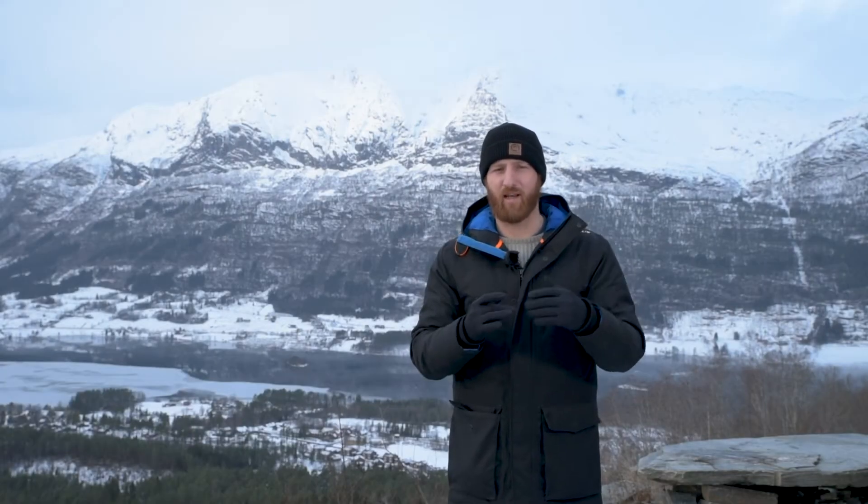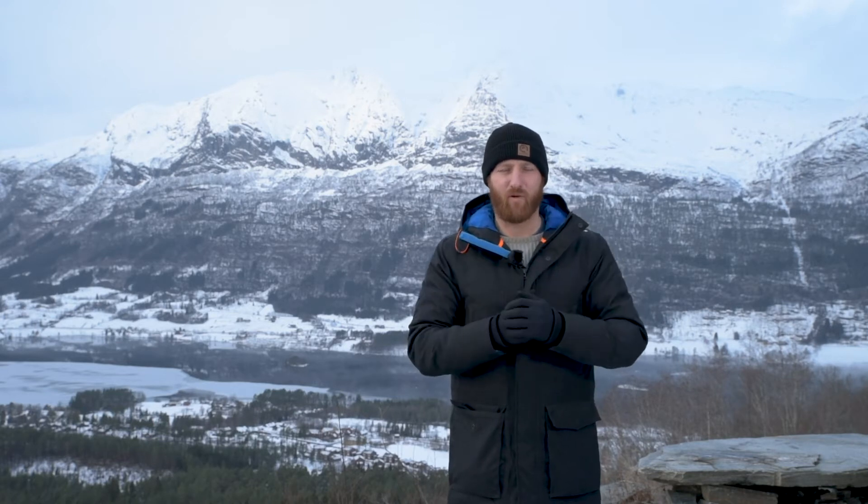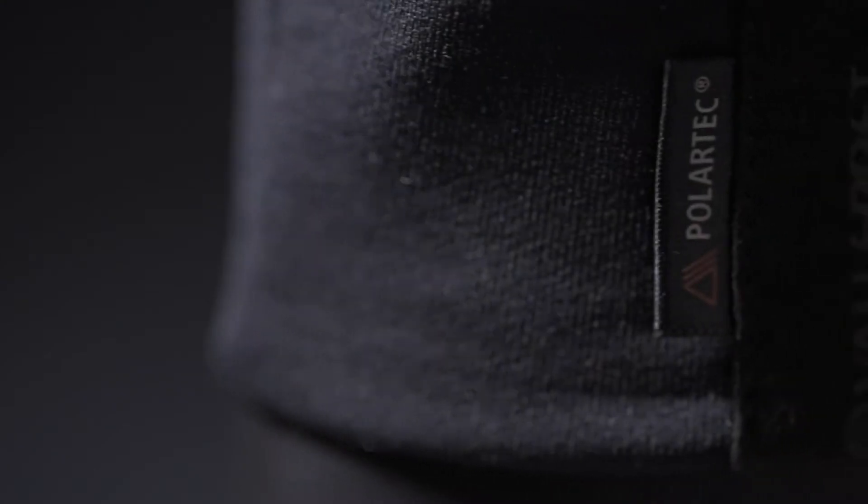We've been experimenting and innovating with new fabrics and we're really excited with the Polartec technology. The Power Stretch Pro Liner and its dual knit construction means it's super durable, it's moisture wicking, nice and warm, thin enough to go inside the gloves, and it's super comfy.